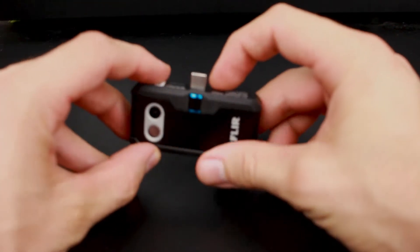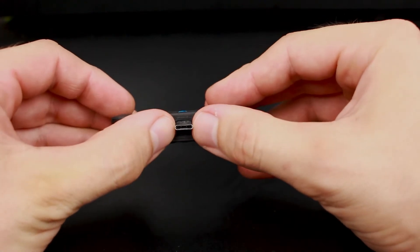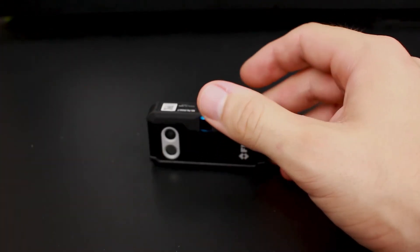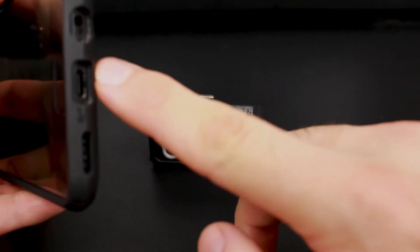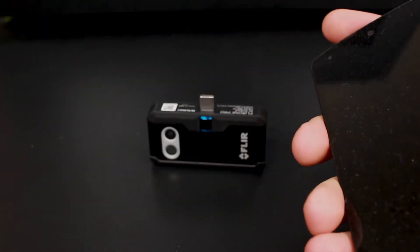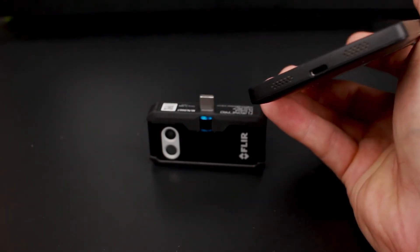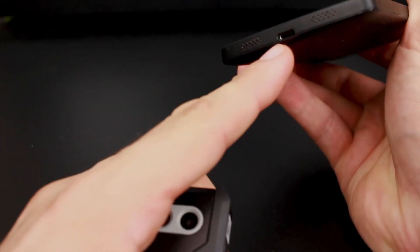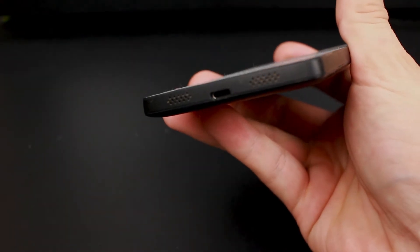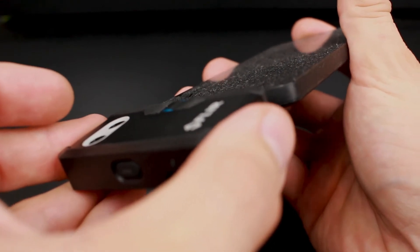Looking at the FLIR device, one thing you'll notice is that this is a USB Type-C, so this is going to work with phones that only support Type-C connectors — phones like the OnePlus 5 that I have here. But it's not going to work with older phones that don't support USB Type-C, like the Nexus 5, which has a micro USB. So phones like the Nexus 5 with micro USB — it's simply not going to go in there.